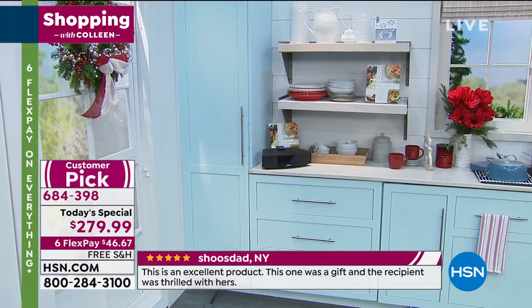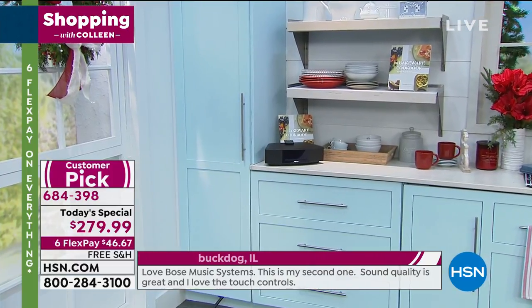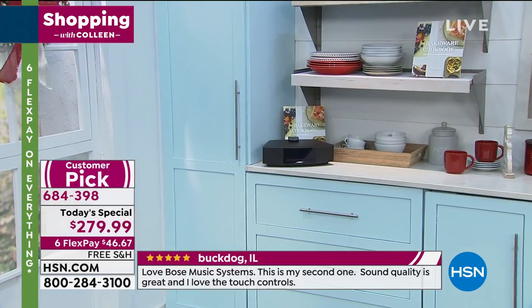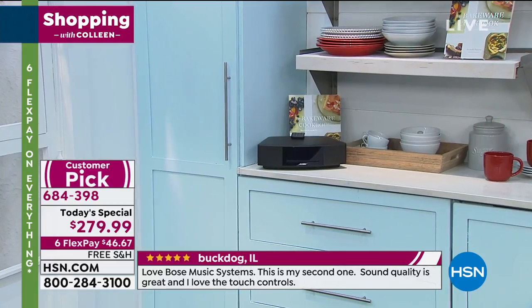Bose is a great fit for the kitchen. I use my Wave Music System in the kitchen to help me when I cook. We talk a lot at Bose about helping people reach their fullest human potential, and music is a big driver in that.